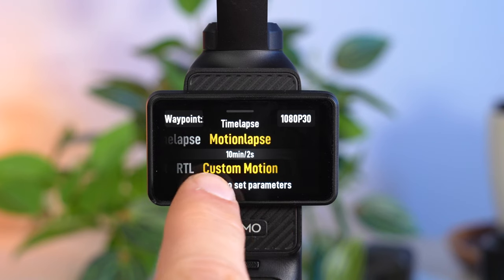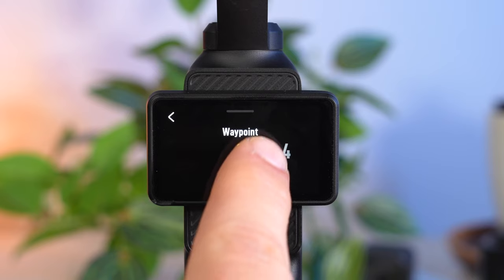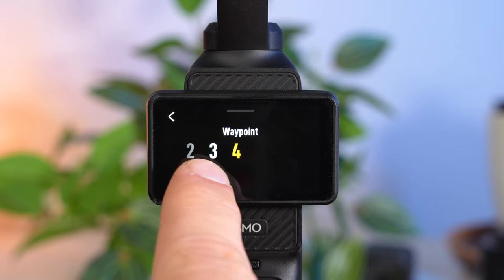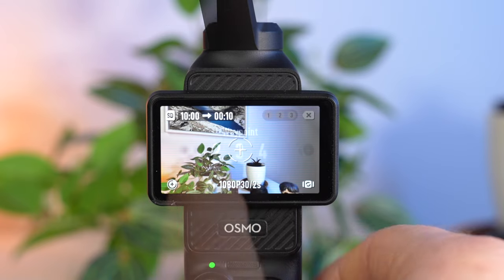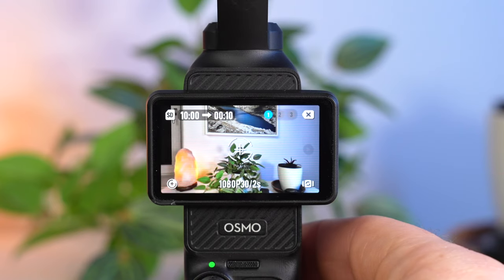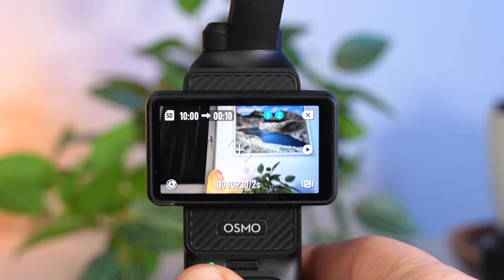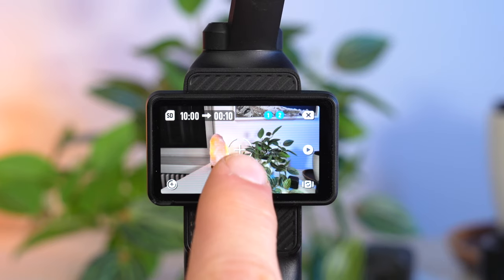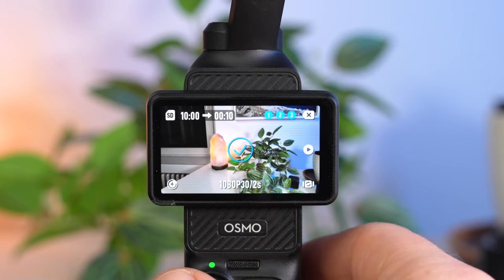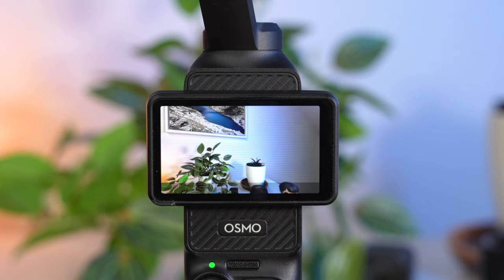With Custom Motion you can define the gimbal movement yourself. Under Waypoint you specify the number of waypoints — 2, 3, or 4 stops. Move the gimbal to the desired starting position with the joystick and tap plus, then move to the next position and set the next waypoint. Once all waypoints are set, a check mark appears. The playback icon on the far right gives you a preview of the movement. You can then start your recording — a very useful feature.